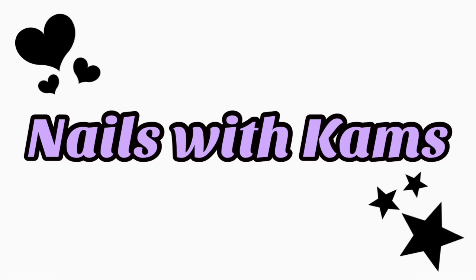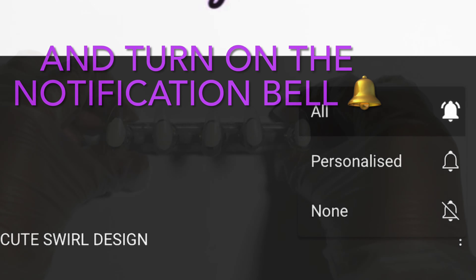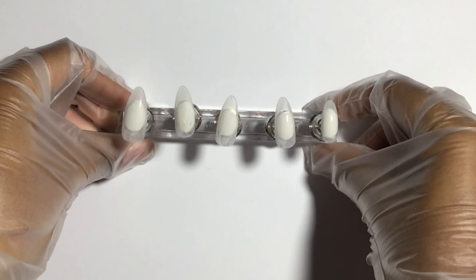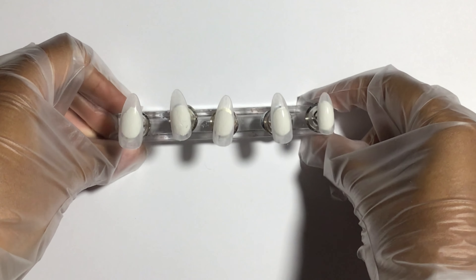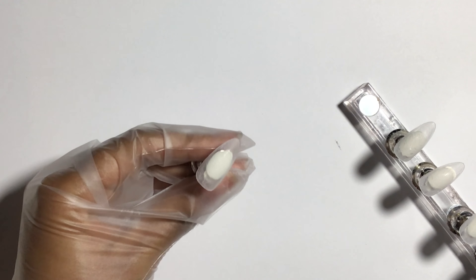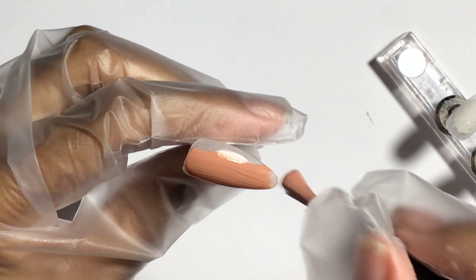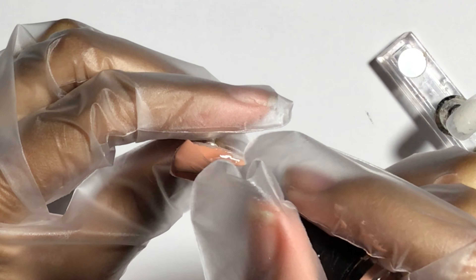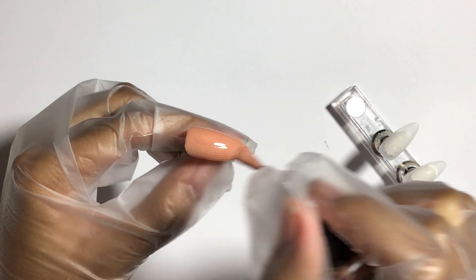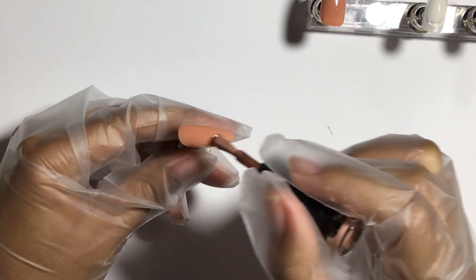Starting off these nails, I'm using these almond shape nail tips and I'm just quickly buffing them off. Then I'm getting straight on to the design. The first thing I'm starting with is the base, which I decided to use a nude gel polish. I think this gel polish is from My Gel by ibd on Amazon and the color is caramel.